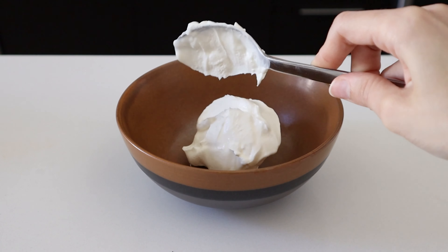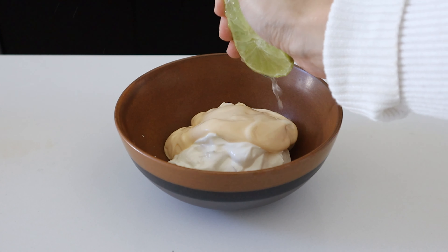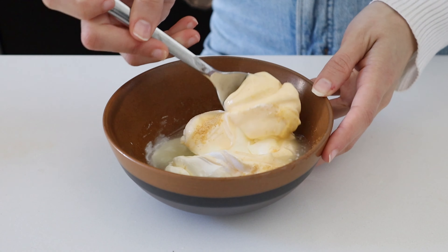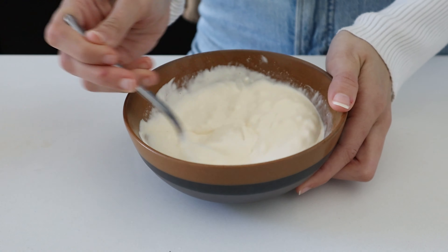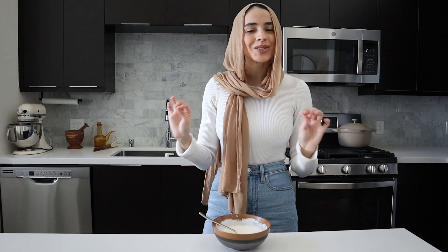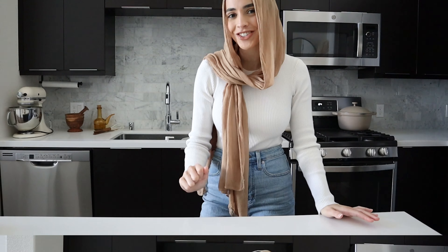The first component we're going to get started on is our lime crema. We're going to add sour cream, mayo, juice of half a lime, and a little bit of garlic powder. Then we'll just mix that all together, taste it, adjust anything to your liking, and that's it for the lime crema. The lime crema tastes absolutely perfect, so now we're going to set it aside and start working on our fish.